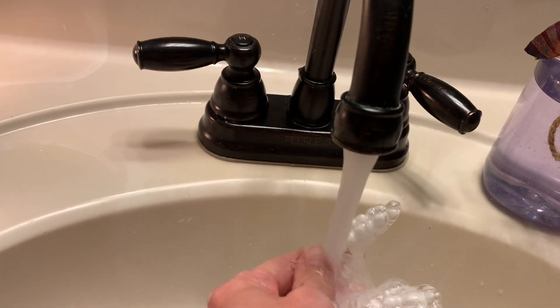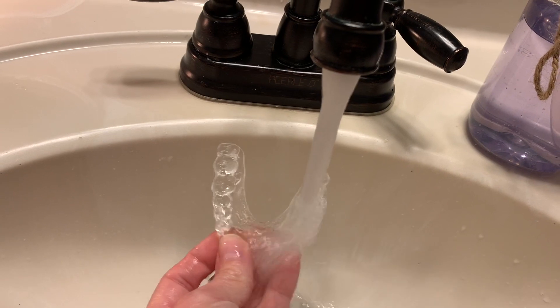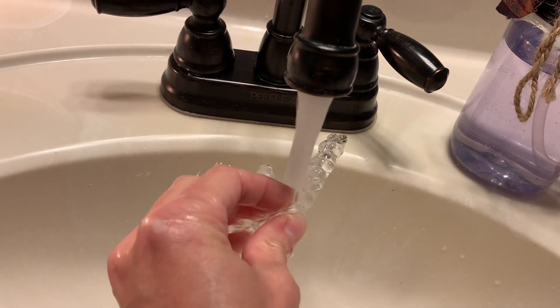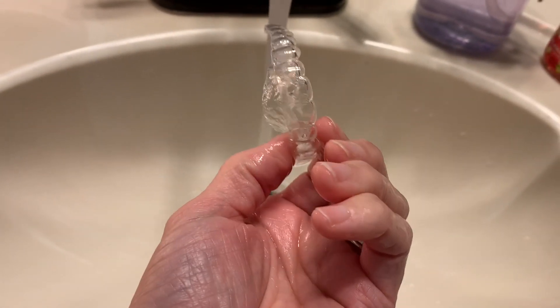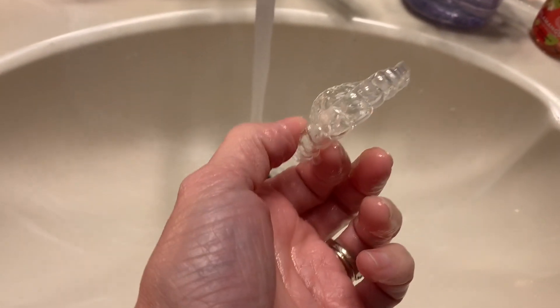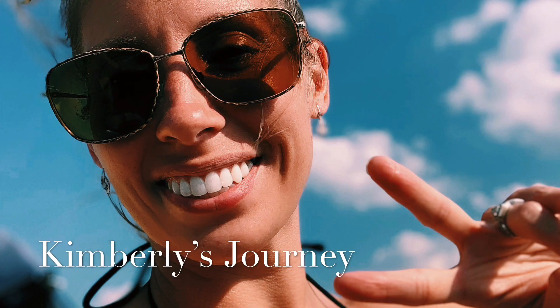Once you've done that, rinse your retainer under cool water to get all of the mouthwash off, then place it back in your case — or if it's ready for use, go ahead and pop it in. This deep clean will keep your retainers nice, clean, and clear for a while. Thank you all so much for watching, I hope you found this helpful and informational. Hope to see you back here soon — bye!